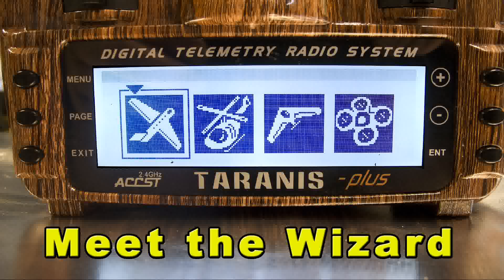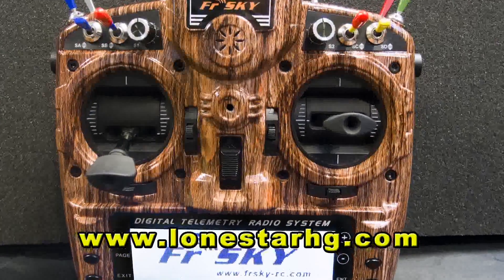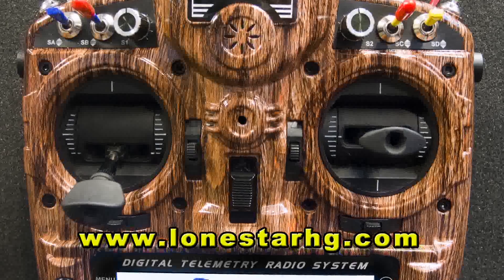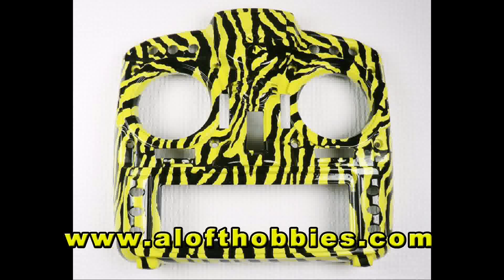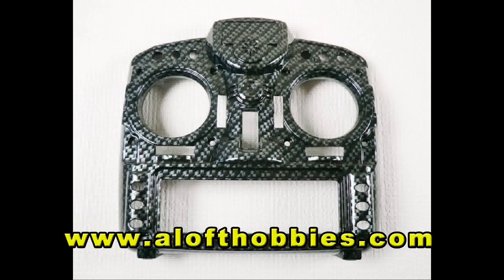While the transmitter starts, I want to give a shout out to Kim at Lone Star Hydrographics for the great job she did painting this case. Their prices are reasonable, and you can get some really sweet looking transmitters with the Hydrographic Dip. If you're in a bit more of a hurry, you might also check out the custom cases available from Aloft Hobbies. They've got some great cases in stock and are ready to ship.